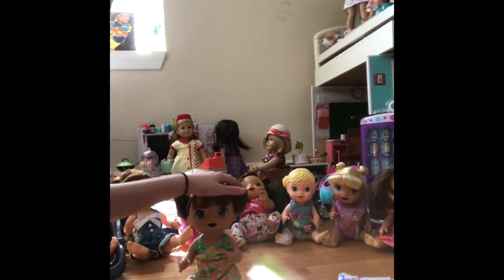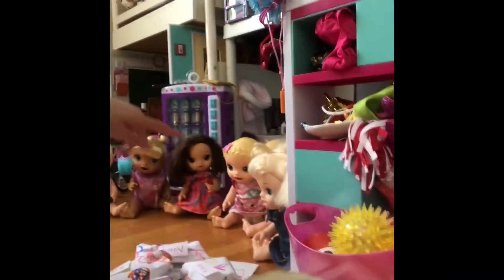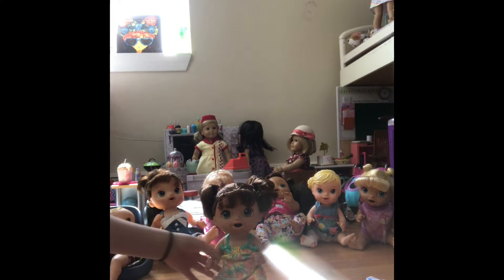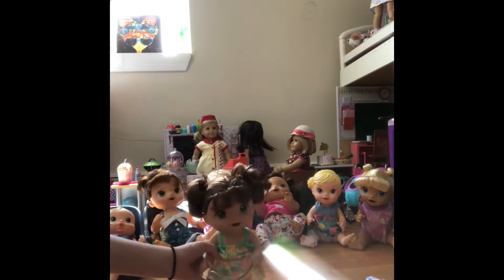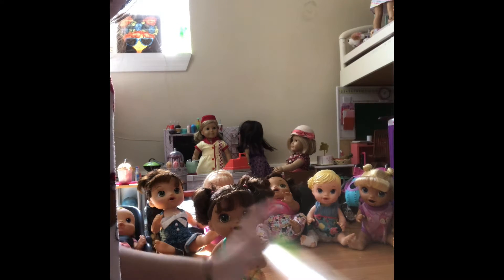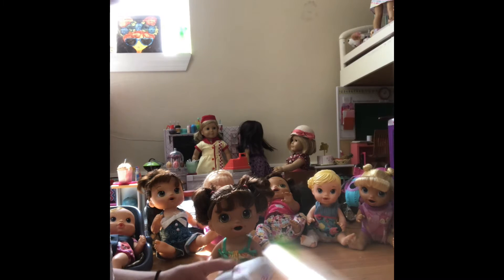Hey guys, we're back with Avery and I have all the babies lined up. There's Ellie and then all the way down there's Bailey, and all the babies are in between them. Avery's going to be opening her presents. First, before you open your presents, they all have your name on it and all the babies are on the wrapping paper.